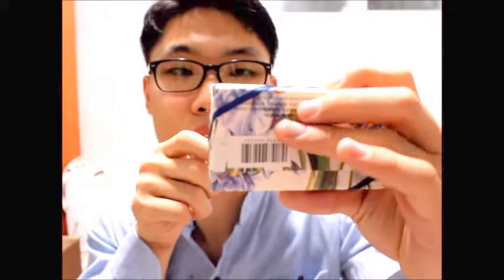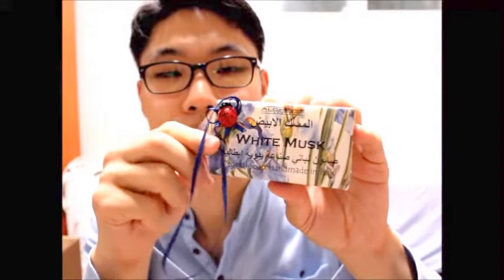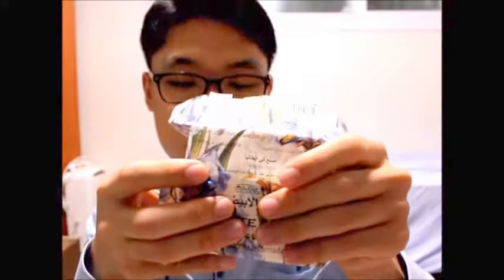As you can see, it is tied with a thin string. As I pull this out... now I'm going to open it. Wow — it smells really good!